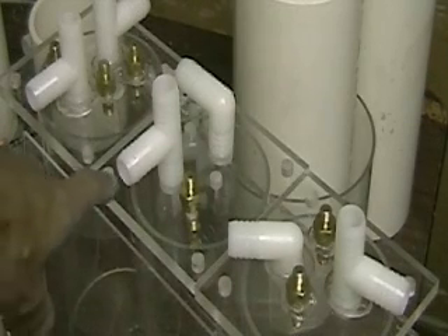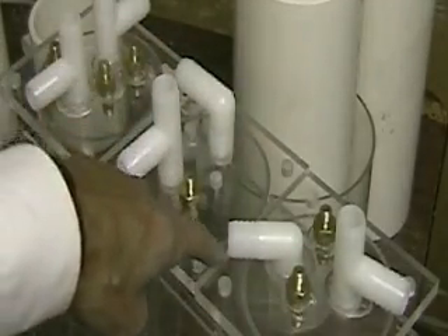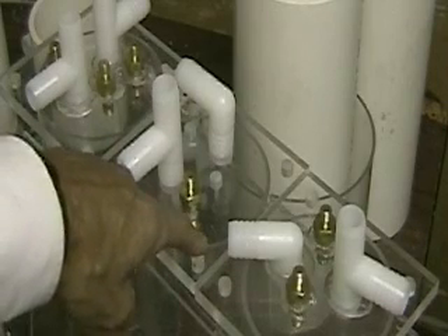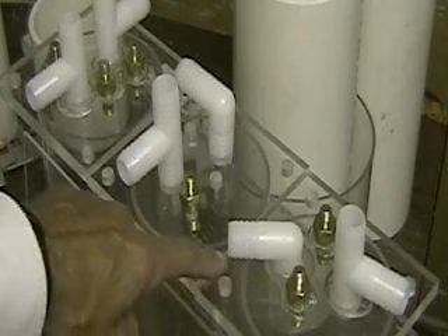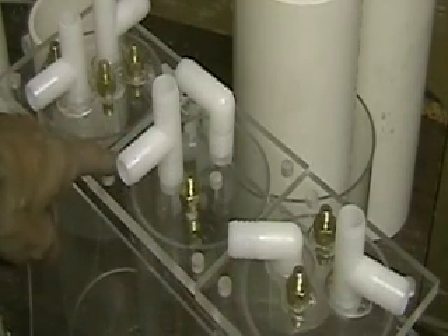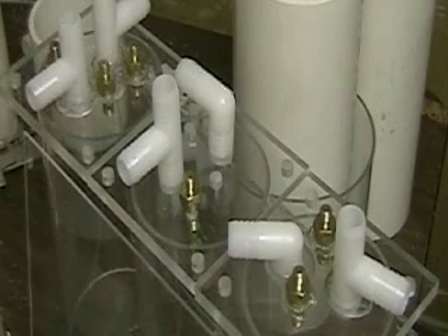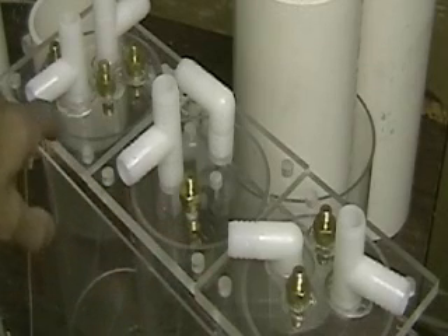There's a circulation system around the cells and another circulation system between the cells. Each one of these cells is also circulating the water with the electrolyte in it between the cells. So we have two pumps going here — one circulating the water around the cells, one circulating the electrolyte in the cell itself.